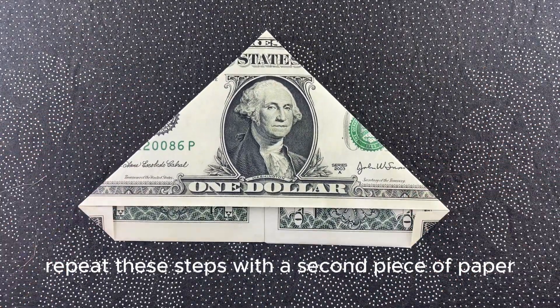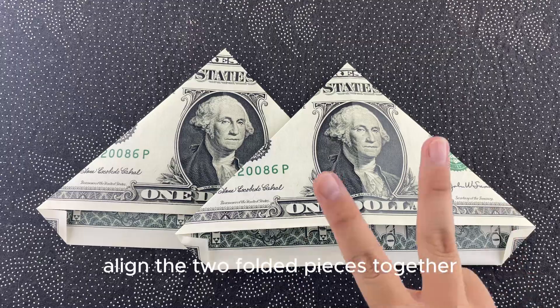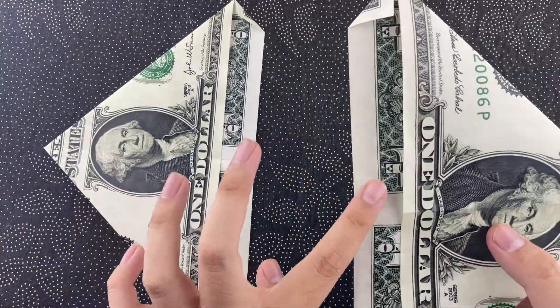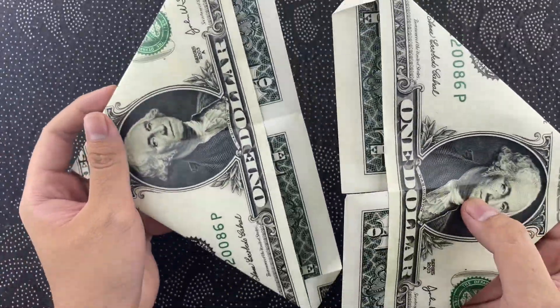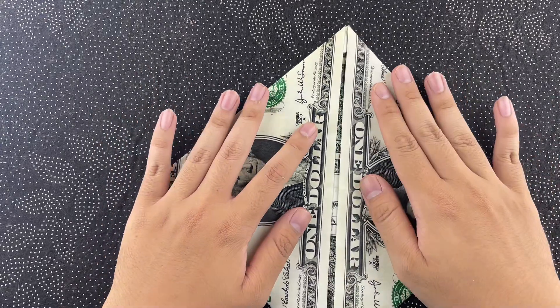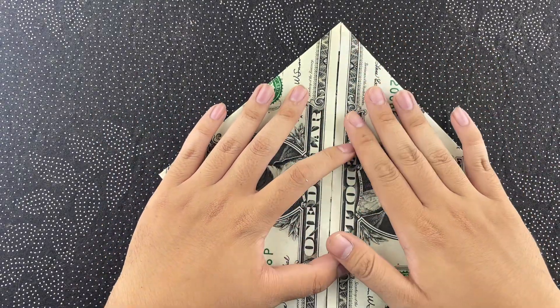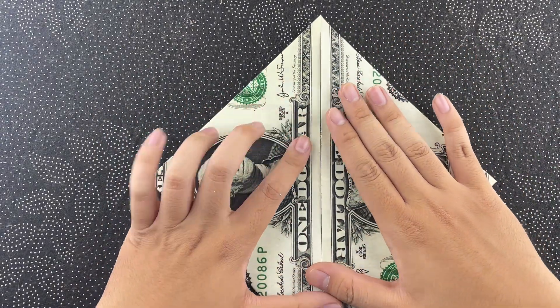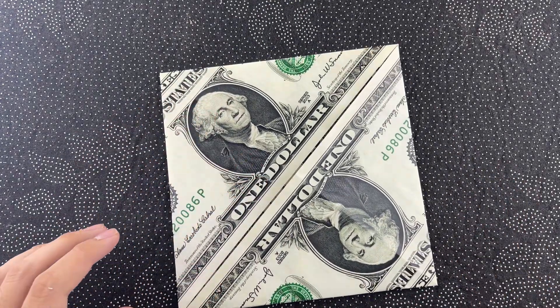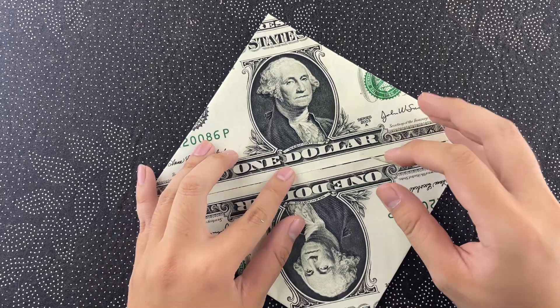Repeat these steps with a second piece of paper. Once you've done that, align the two folded pieces together, interlocking them to form the body of the beetle.